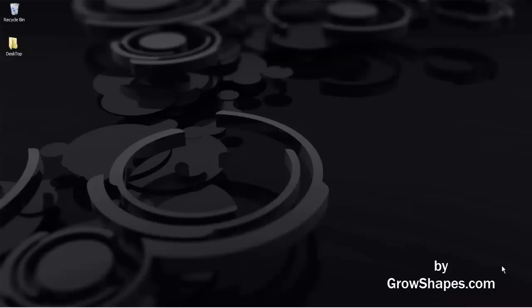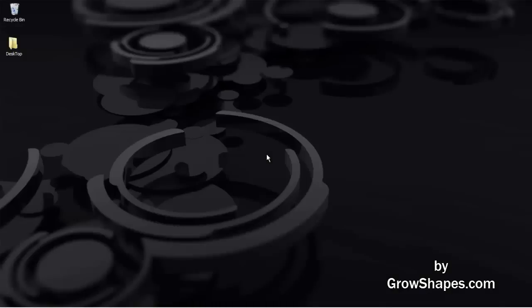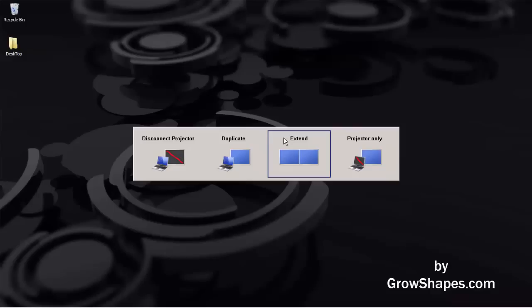With the projector turned on, you must set up the projector as an extended desktop in Windows. Most computers and laptops have function keys to quickly set or check if you are in extended mode. On my laptop it is Function plus F4. Select extended.